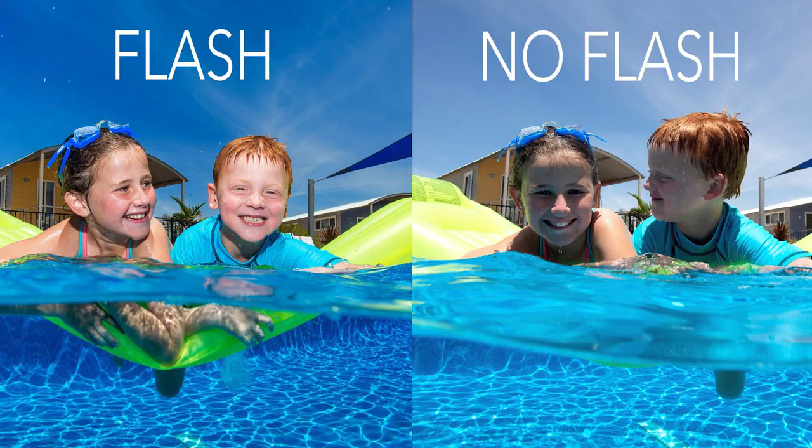With the same exposure, the same angle, the same time of day, the same model — you can get a vastly different result with the use of flash.